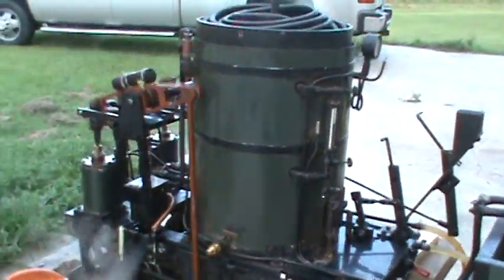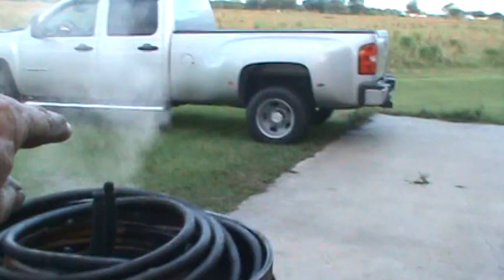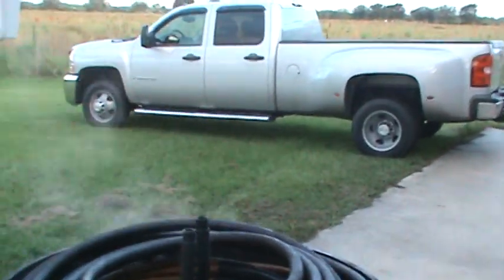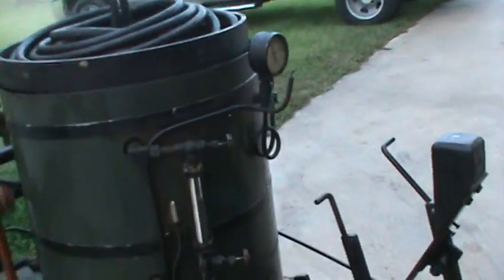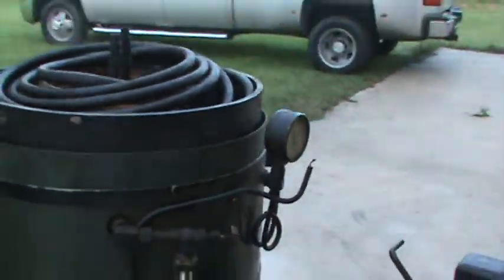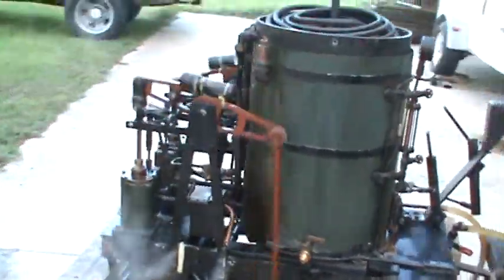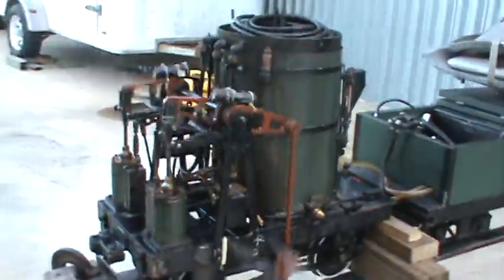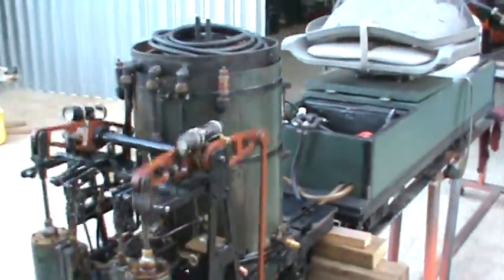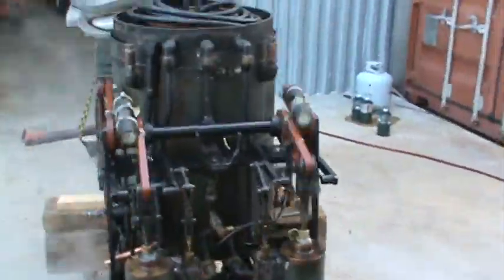I rearranged the exhaust on this — it used to come out these two nozzles here in the stack. It was impressive but it made a mess with the oil. As you can see, it's been 10 years since this one's been refurbished, and you can see it getting time to do it again. The oil has stained it up pretty bad — the steam oil.